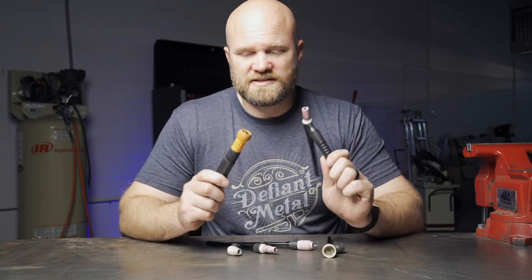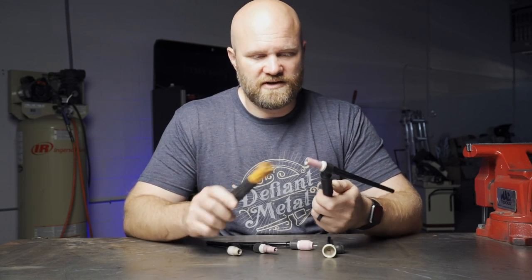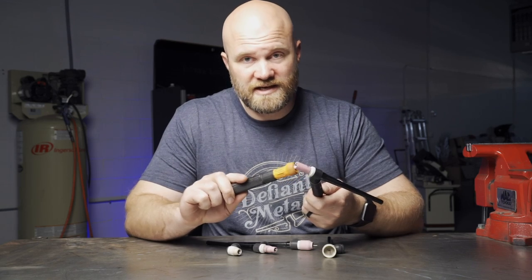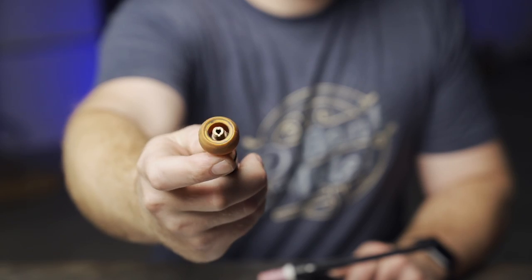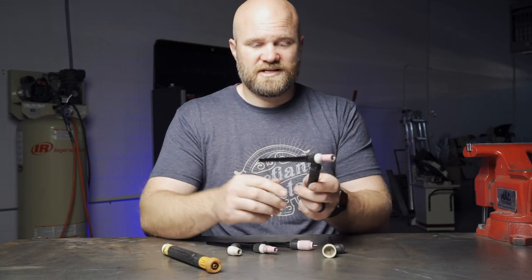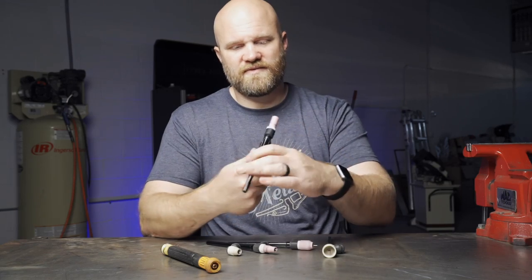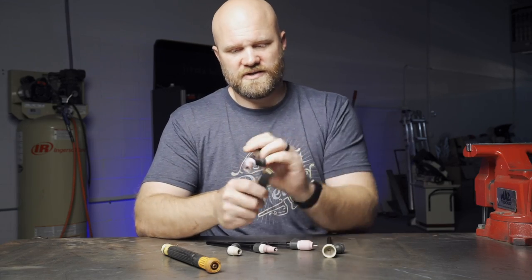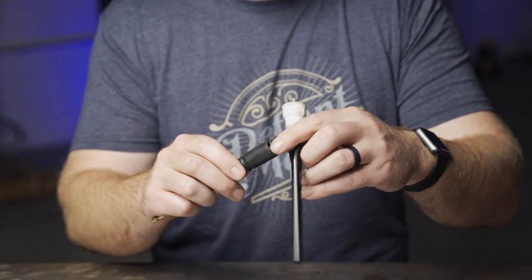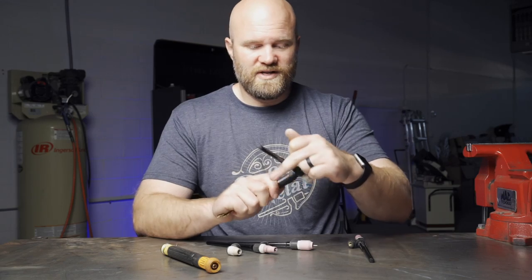Number four: multiple torch heads. There are a lot of different types of TIG torches, but some have the capability of unscrewing the head from the torch itself. Both the Weldcraft flex head and the I-had ball head can do that — they have the same kind of threads on the end. I almost think it's worth getting a torch like this just for this reason: say you just got done welding aluminum with a high-angled head and you need to do some steel welding.